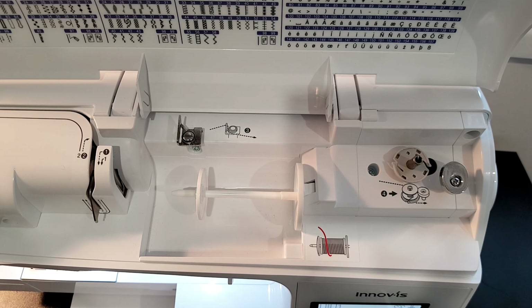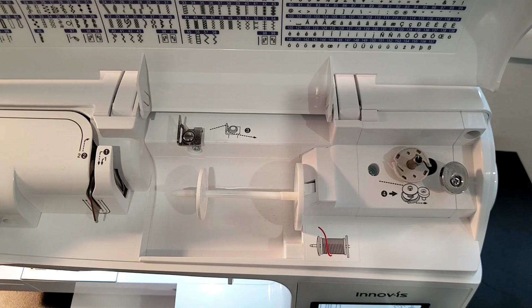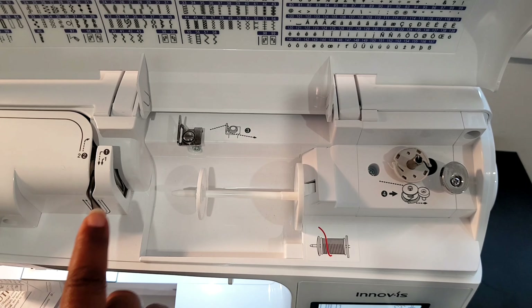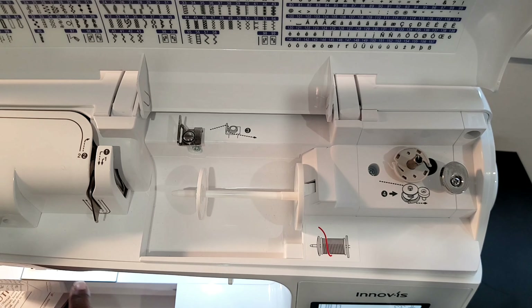This is the top of my machine — this is where you do your machine threading and wind the bobbin. As you can see, there are lines drawn with numbers to make threading easy. The dashed lines help you wind your bobbin, and the solid lines are for threading the machine.